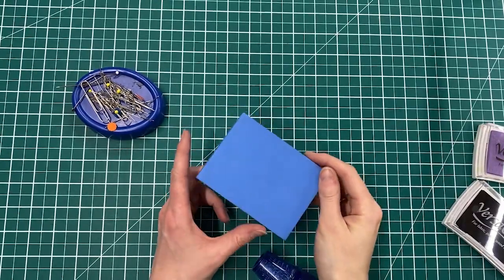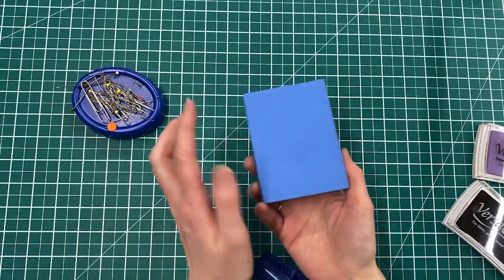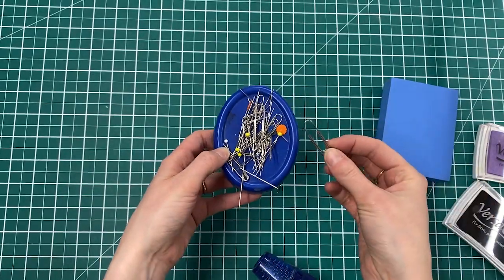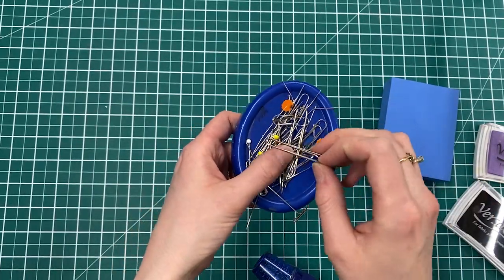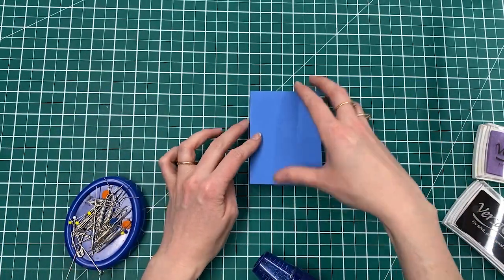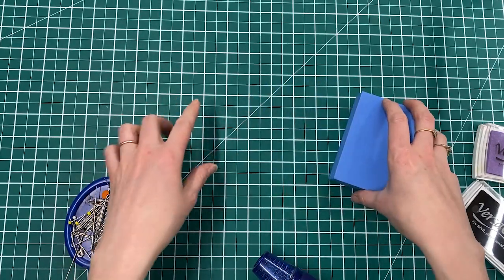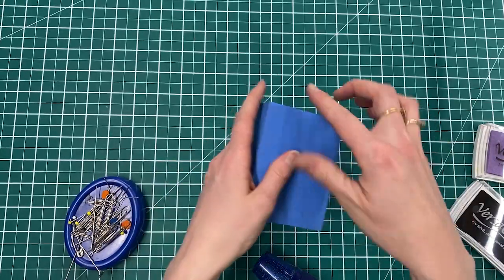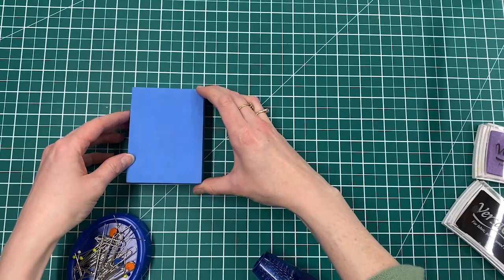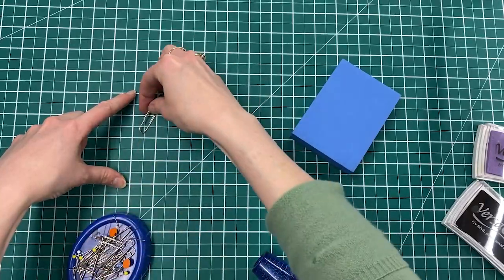Before you go about heating your block, you want to get your objects ready so that you're ready to stamp into it as soon as the surface is hot. I'm going to use a little collection of safety pins, pins, paper clips, and things to get an interesting shape. I'm going to do it on this board so I know where to fill in my design, but you can just do it on a piece of paper or a surface as long as you know how big the stamp is. I know that on this board it's going to be four by three squares, so I just need to fill in that little space with all my objects.